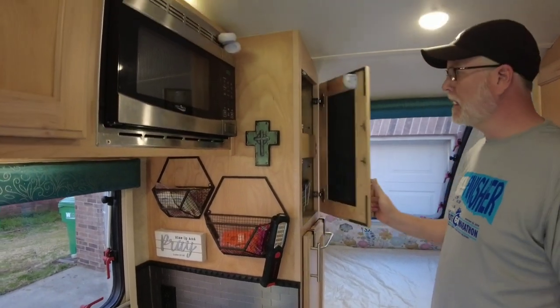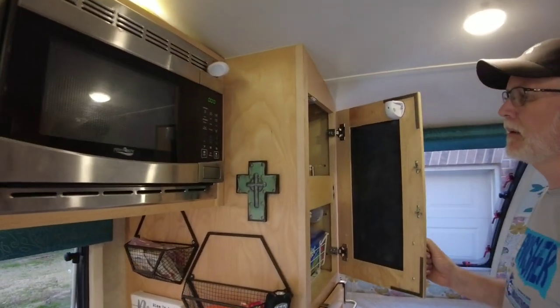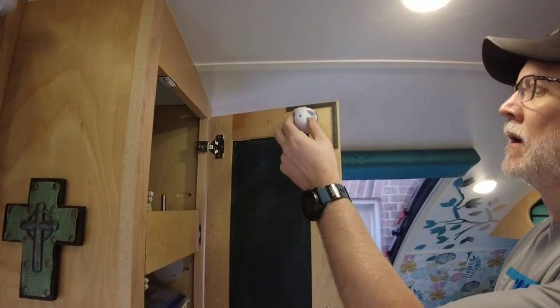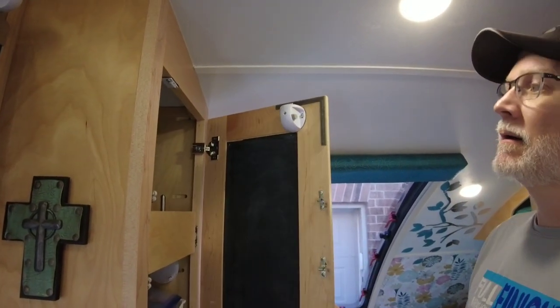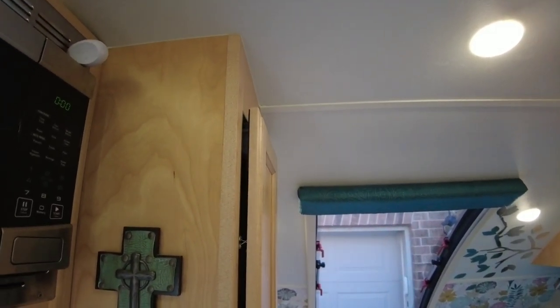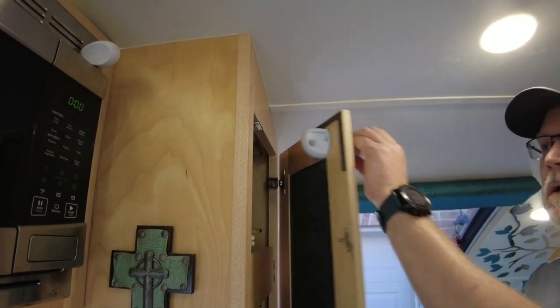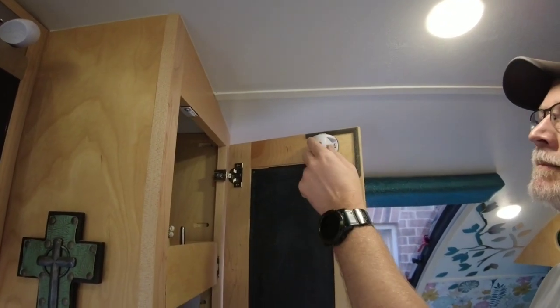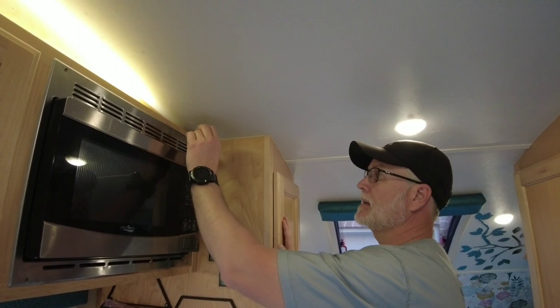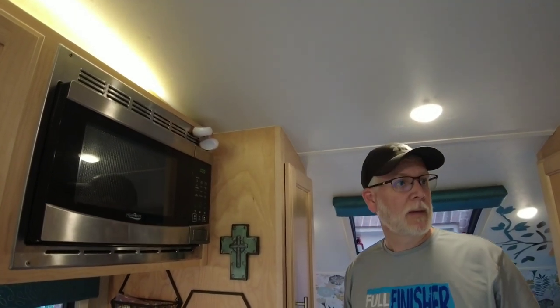One of the other things you may have noticed is we have these little things up here — these are little keys. We mounted these, and I think we have a whole video that talks about these. These are our extra locks for when we travel — they're child locks, but they won't allow the cabinet to open until we apply this little magnet. Once we get to where we're going, we just turn those off. While we're traveling, they've definitely saved us, and we just keep those little keys right up there.